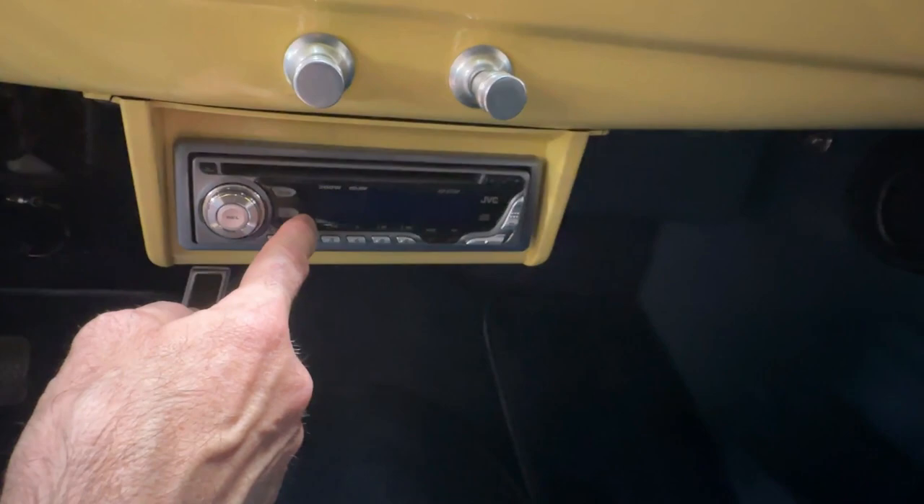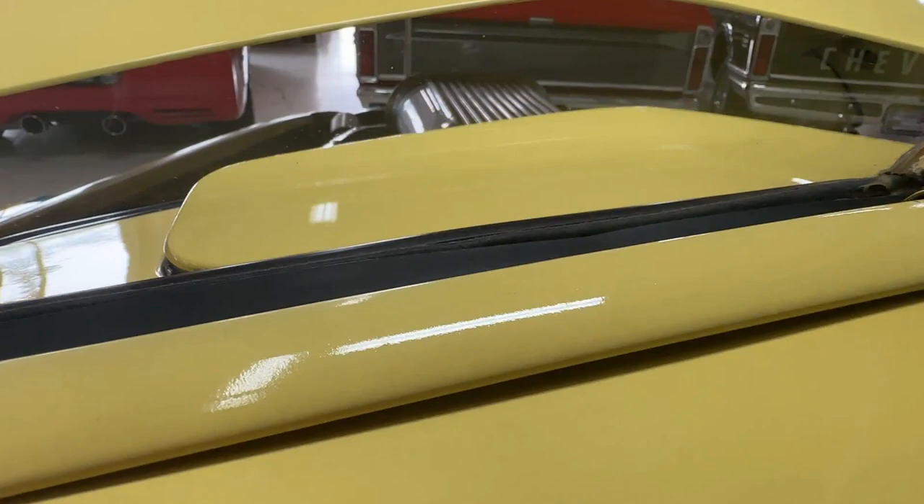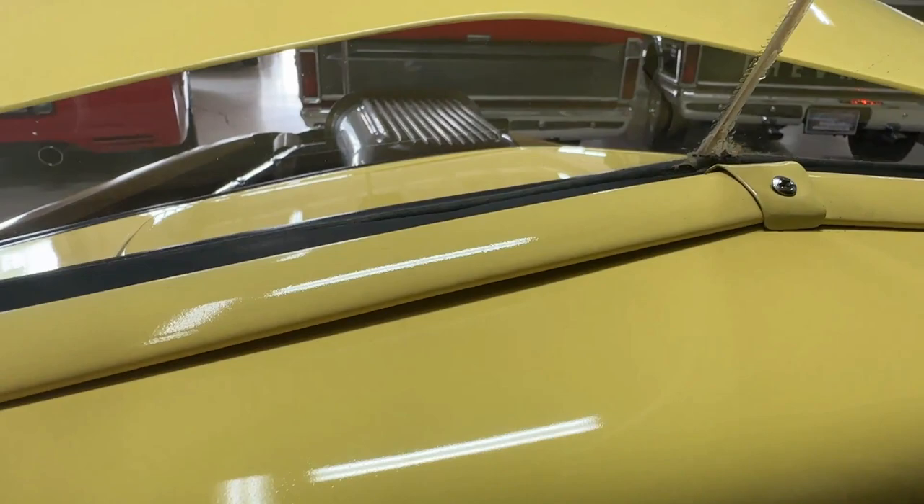A thing to note: this JVC stereo — maybe we're doing it wrong — but we can't get it to work. There are speakers mounted here and mounted in the back; everything seems like it should work but it just doesn't, and we don't know why. Underneath the dash: one switch operates lights underneath both sides of the dash, and there's a lever that opens the air vent up on the hood — you can have that open or closed to let fresh air into the car, handy on a hot day.